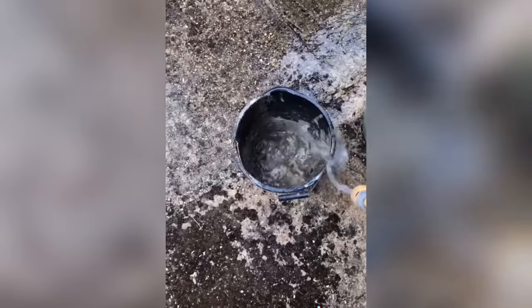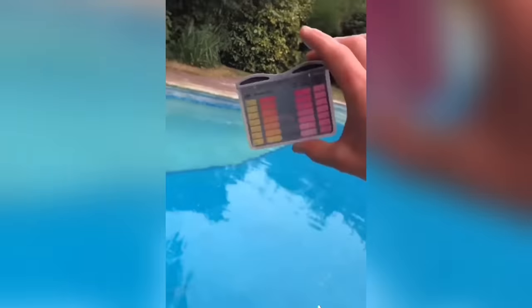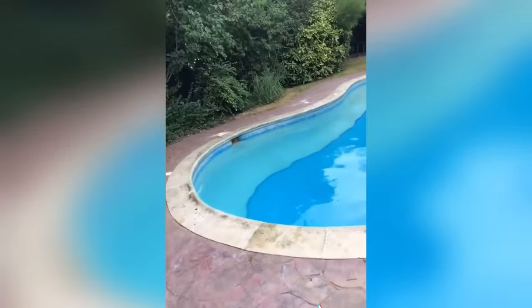A bit of netting - empty out the stuff hoovered up into the bucket, put it on filter and turn the pump on. Check the chemicals - pH is very low, add some chemicals, and that's job done.